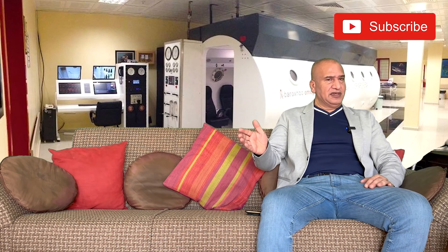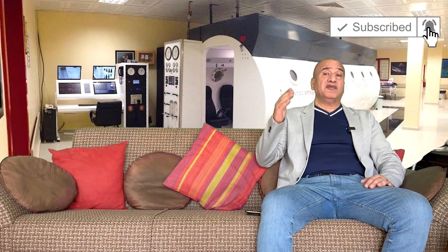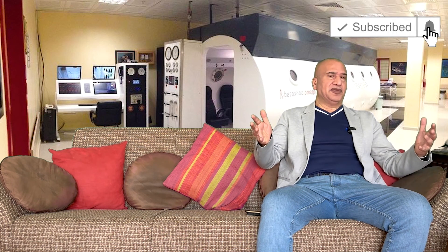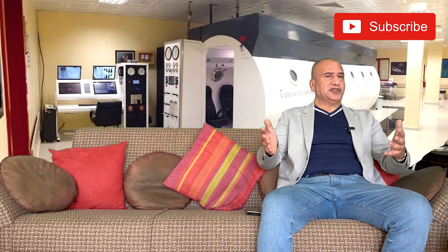I hope you enjoyed my video. Please like my video and subscribe to my channel for informative videos about hyperbaric medicine, which is very rare. I'm one of the very few doctors in the world trying to explain hyperbaric medicine, which is a completely new field. Take care, goodbye, see you soon.